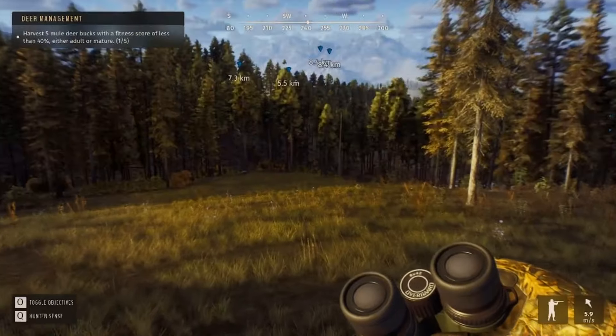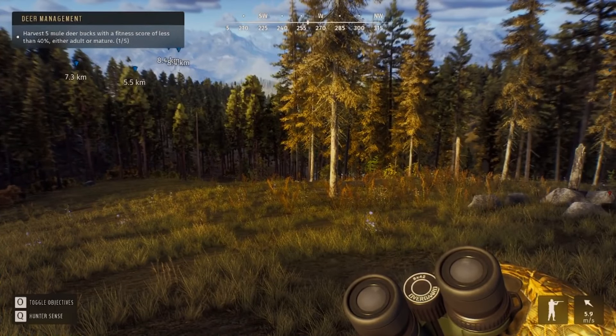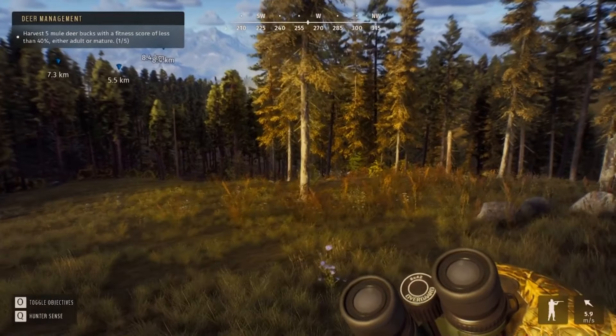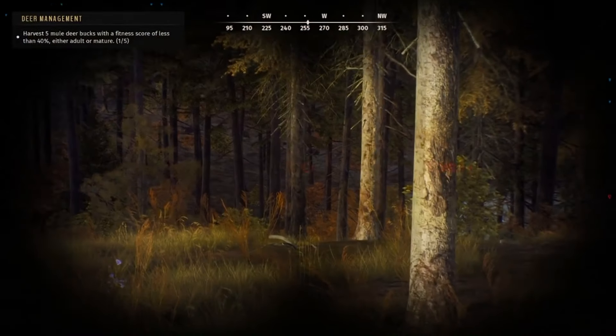Hello everyone. In this video I'm gonna be showing you how to use the callers in Way of the Hunter. Let's go.